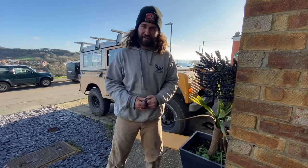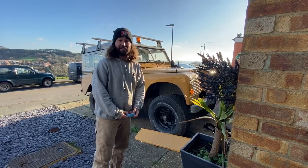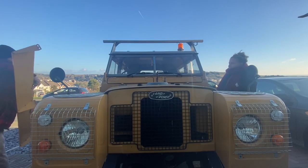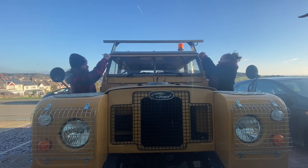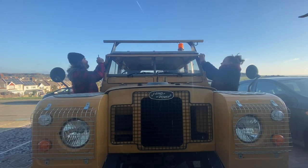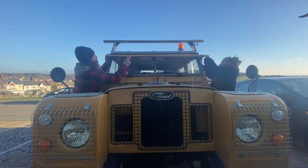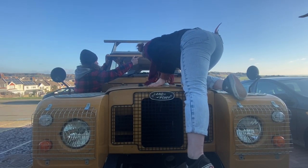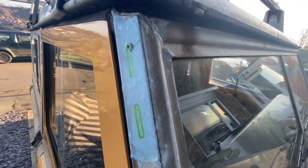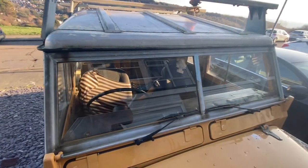I've got masking tape applied, so now I'm going to get my lovely assistant behind the camera to help me hold the sun visor. I'm going to get a sharpie and mark the tape, and that will let me know where to drill my holes. There are our marks.